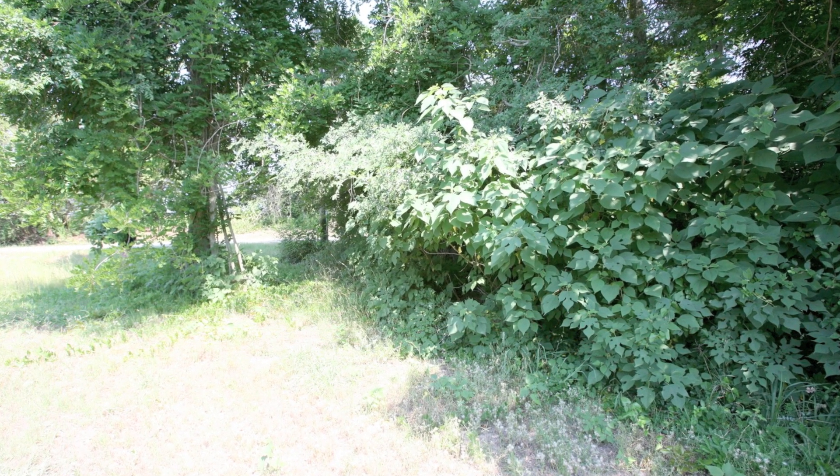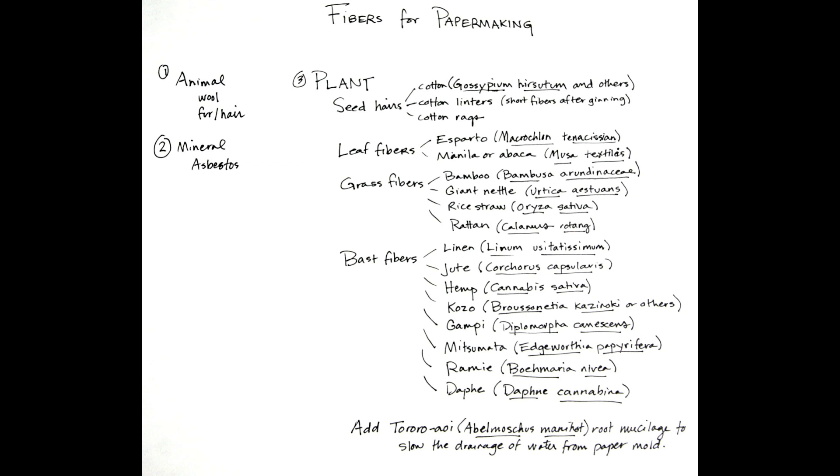In general, paper can be made from a number of different plant sources. Paper makers typically break those into either bast fibers — those are secondary fibers like those found in the mulberry plant that you see here — or leaf fibers, sometimes grass fibers, and also seed hair fibers.